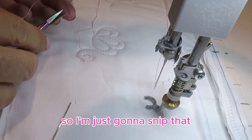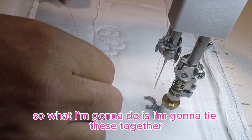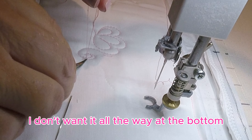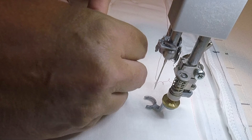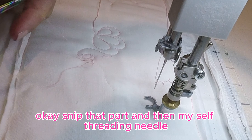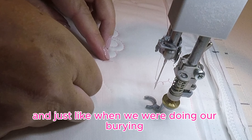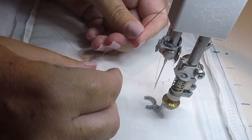I'm just going to snip that. What I'm going to do is tie these together. Snip that part, and then use my self-threading needle. I'm going to go back in — just like when we were burying our threads — you want to go only into the batting and pull it through.